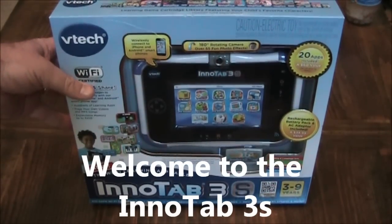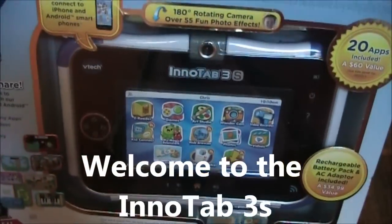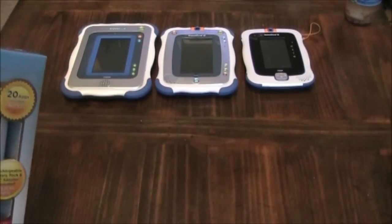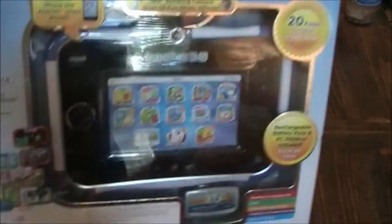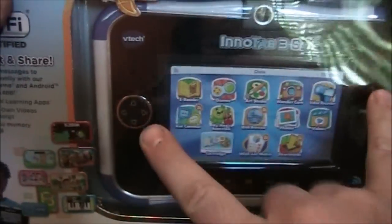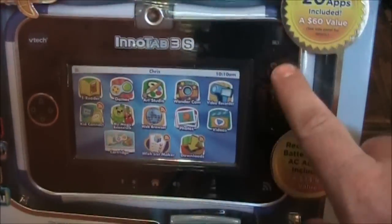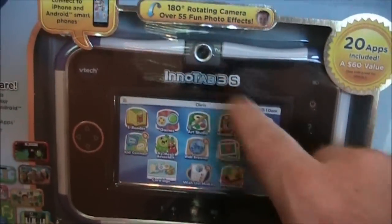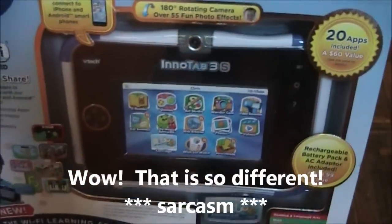My son and I went and picked up the InnoTab 3S. Today this InnoTab 3 joins the ranks of my other ones — the 1, 2, and 3. This is the 3S. We decided to get the 3S because it is different. It has the thumb pad and the buttons on the side with the camera at the top. Instead of holding it in a portrait way, it wants you to hold it in landscape.